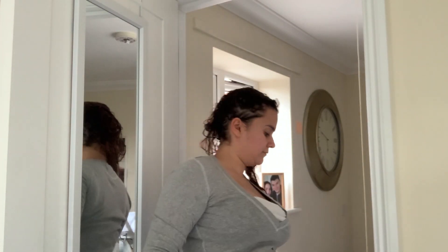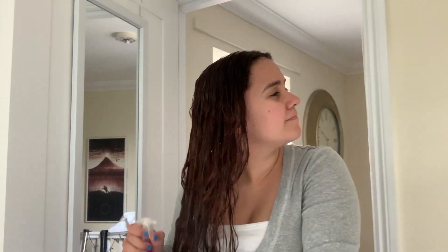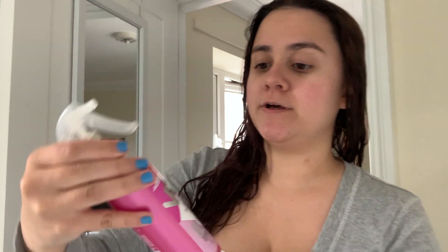Guys, I'm now fresh out of the shower. We'll now dry my hair and then we're gonna see what it looks like. Just in case you're wondering, I'm applying this heat protectant by View Five.